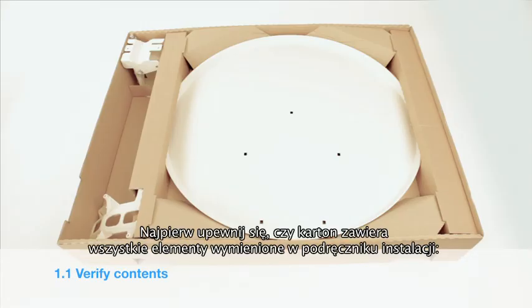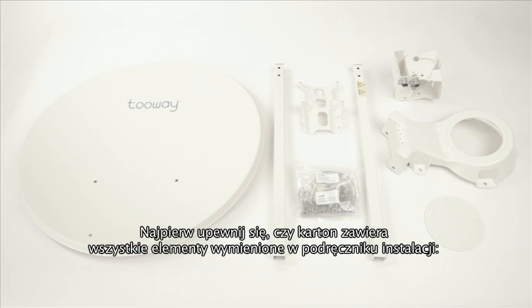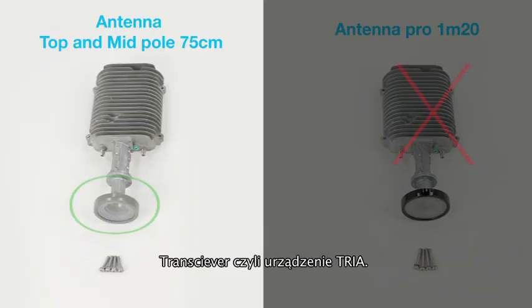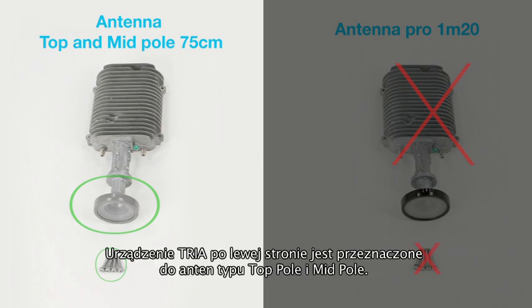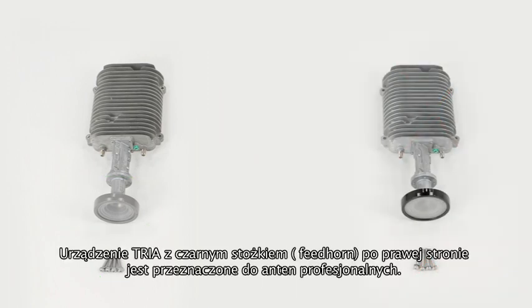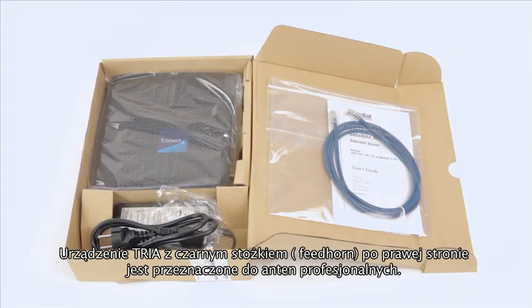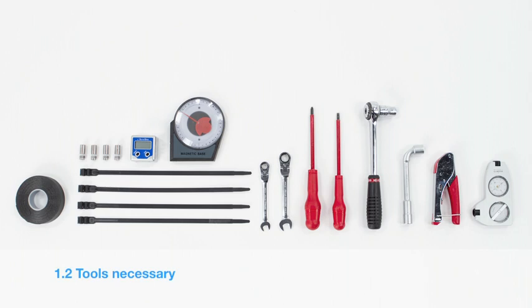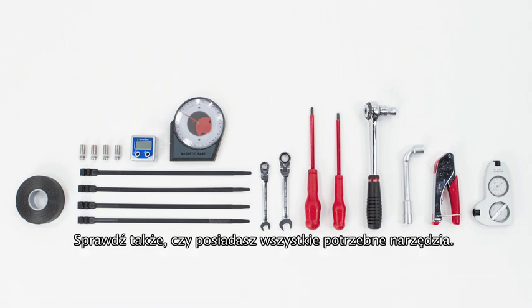First, verify that the contents of your two-way kit are complete. Please find the list on the instructions page. The transceiver, or TRIA: the TRIA on the left is for the mid and top pole antennas, and the TRIA with the black feedhorn is for professional antennas only. Also included is the modem with ethernet cable. Verify you have all the necessary tools for the installation.